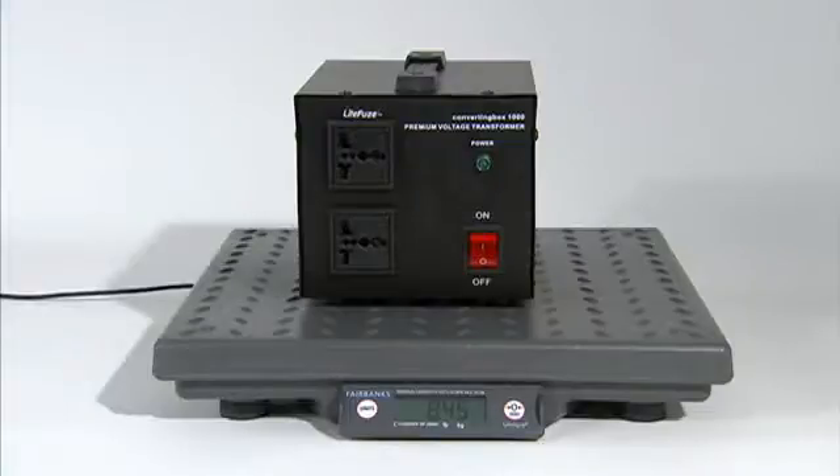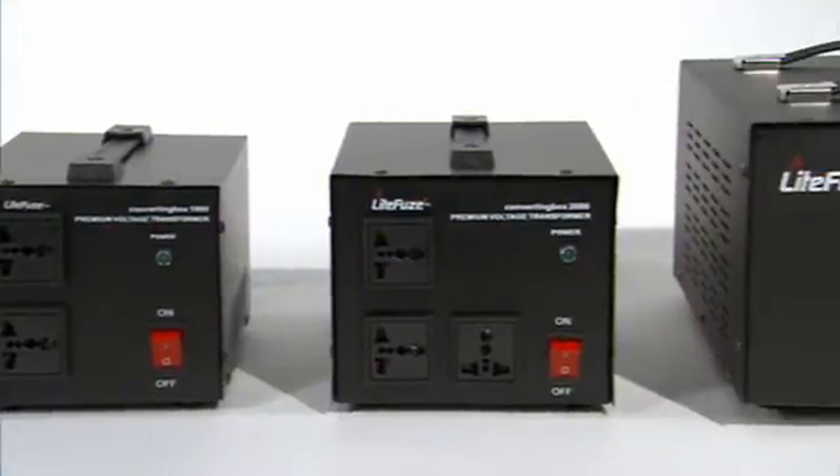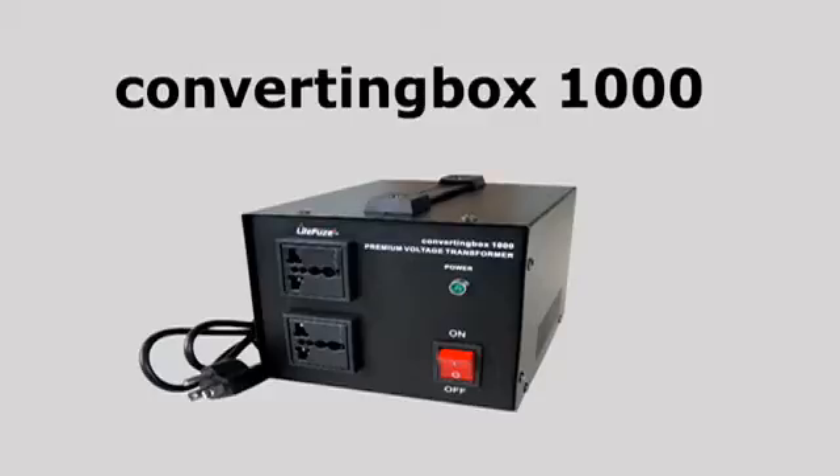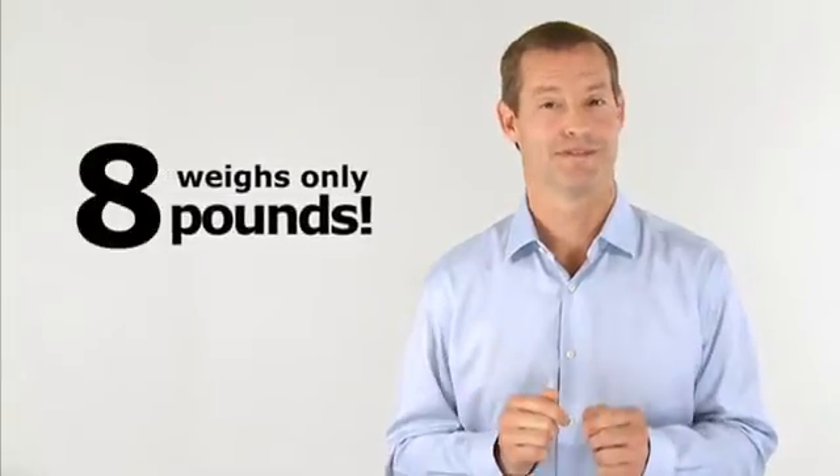We reduce the transformer weight by over 50%. When I first lifted the converting box, I was amazed. Standard 1,000 watt voltage transformers can weigh approximately 20 pounds, and the revolutionary converting box 1000 weighs only eight pounds. The converting box technology enabled us to produce a much more efficient product with less weight.